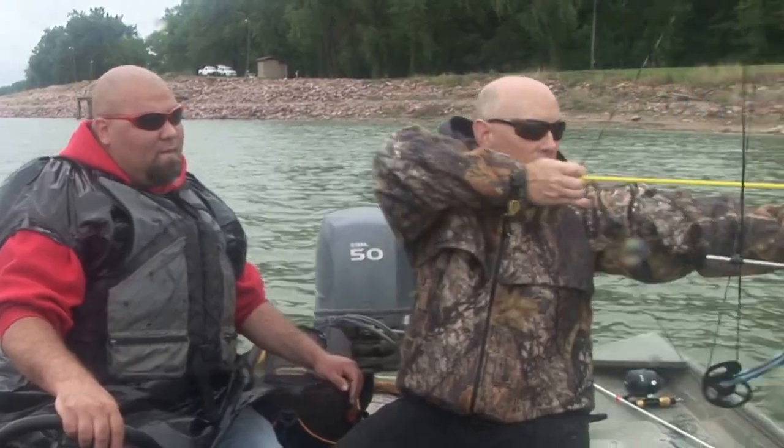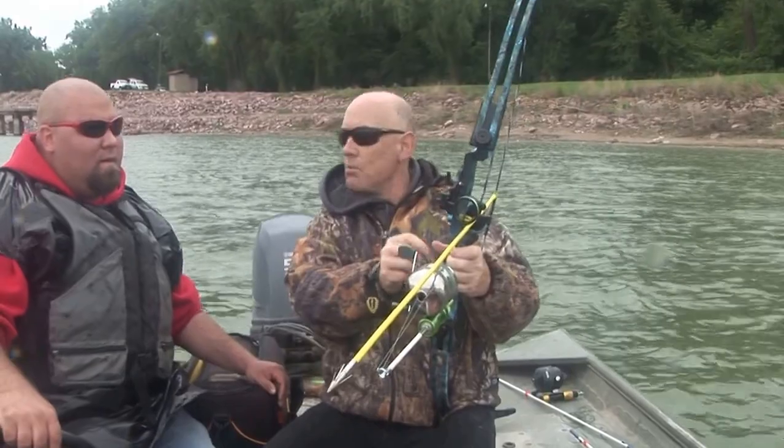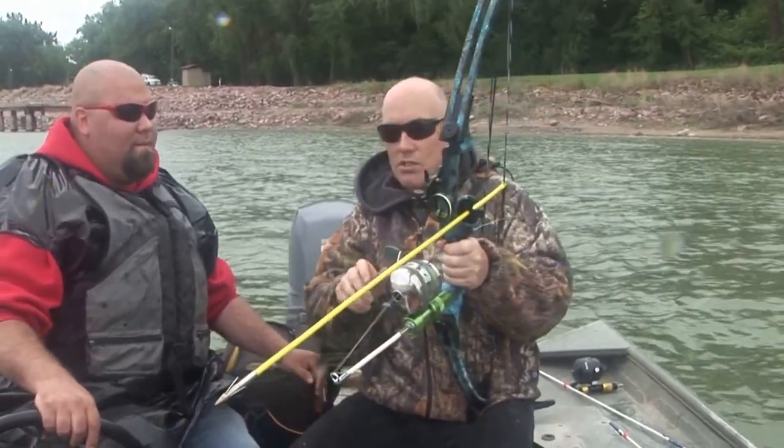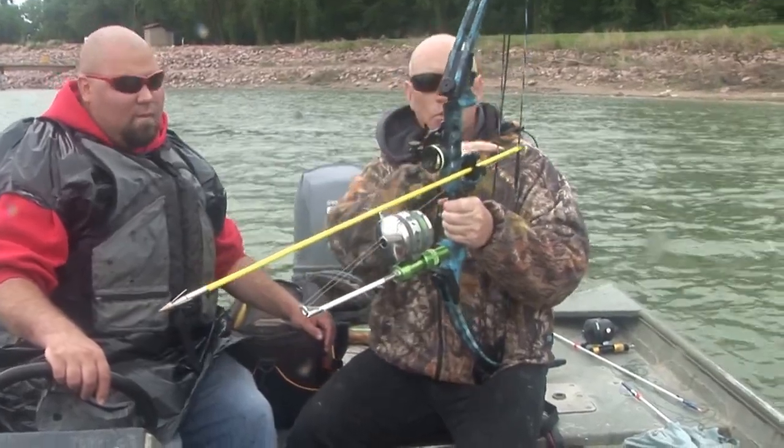Now you can draw back. But if you let down, see how you've got this stuff here? If that happens to get around your thumb or something and you shoot and get excited, you need to make sure you reel it in and re-hit the button again.